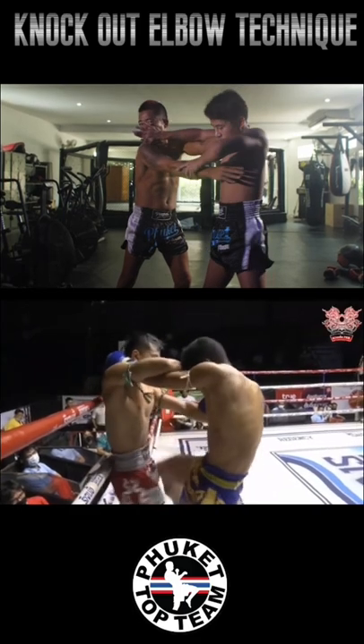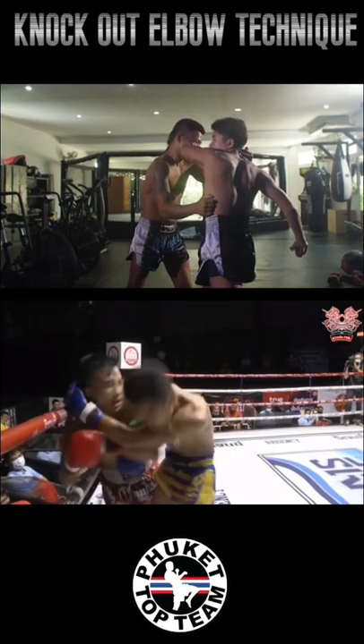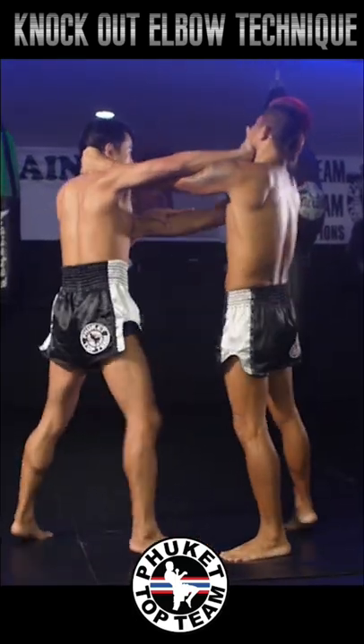Using this technique, Saitamalek has knocked out many opponents. He is most known for his elbow game — if you haven't seen it, check him out on YouTube. He is also available at Phuket Top Team for class training and privates.